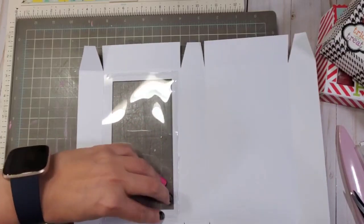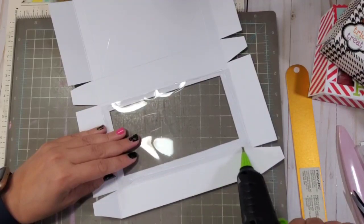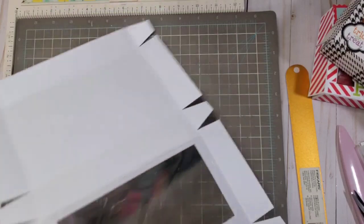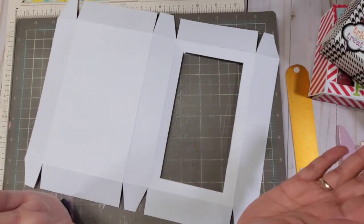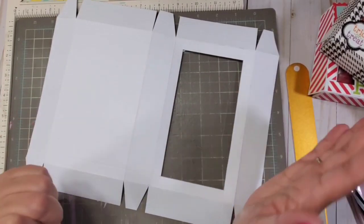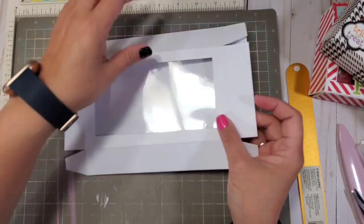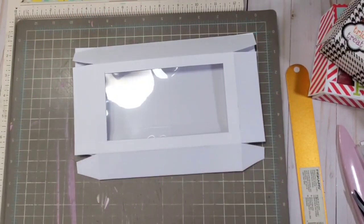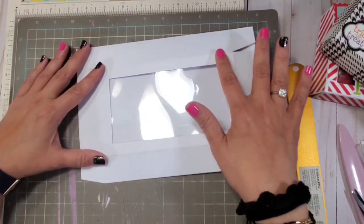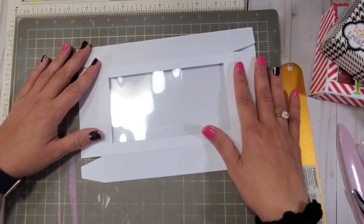At this point, if you want to put some decorative paper on here — if you've used patterned paper, you can skip that part entirely. But if you used plain cardstock like this, this would be the best opportunity to attach your decorative portions. I'm going to do that offline so you don't have to be bothered by that. It's going to be super cute to decorate it like a birthday theme. So let me do that, and when I come back we're going to assemble it together.